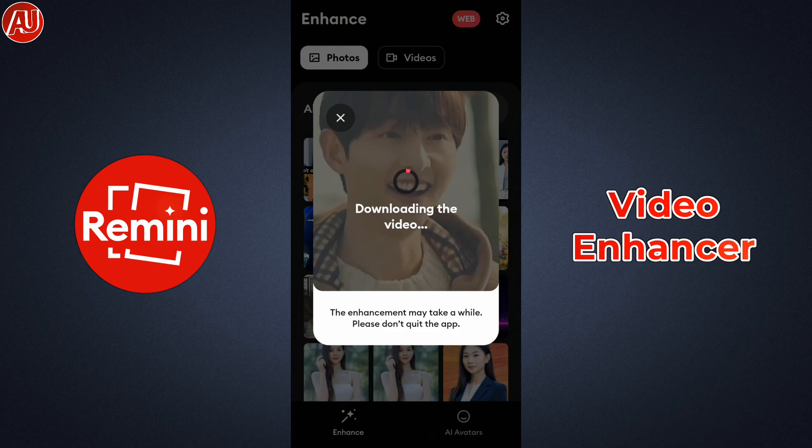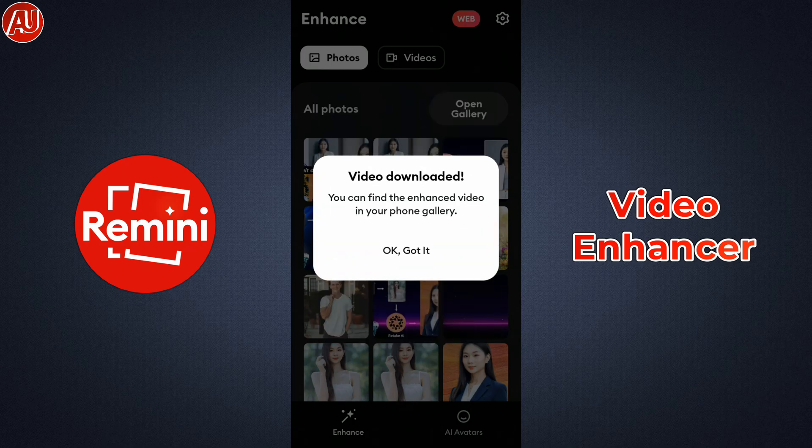The video automatically downloads and goes into the gallery. I have another processed video from the Remini web enhancer app, so you'll have a better idea of what type of quality you can expect. Let me know which one is the better result.